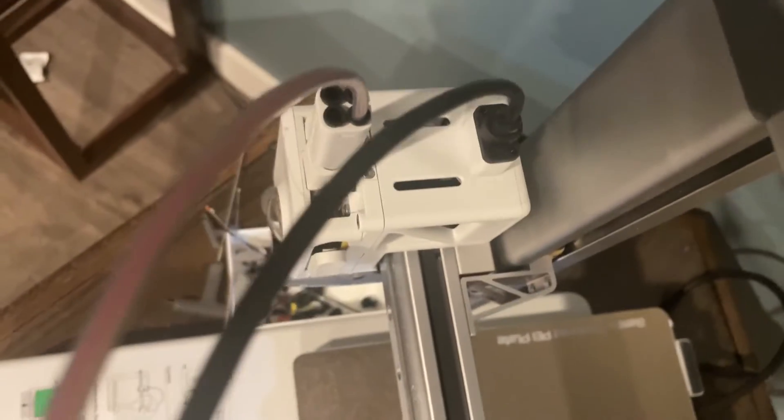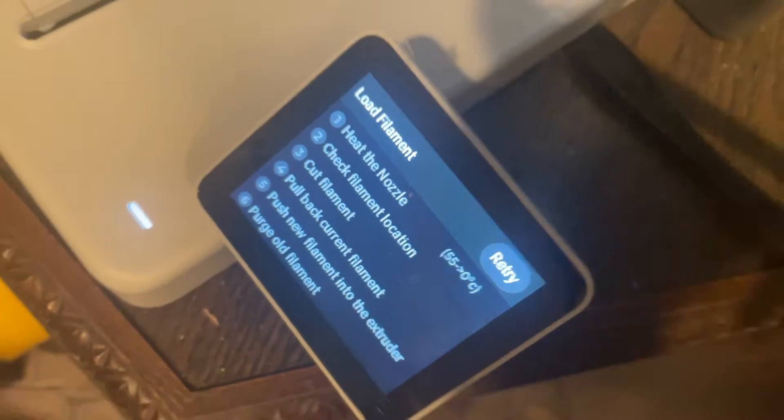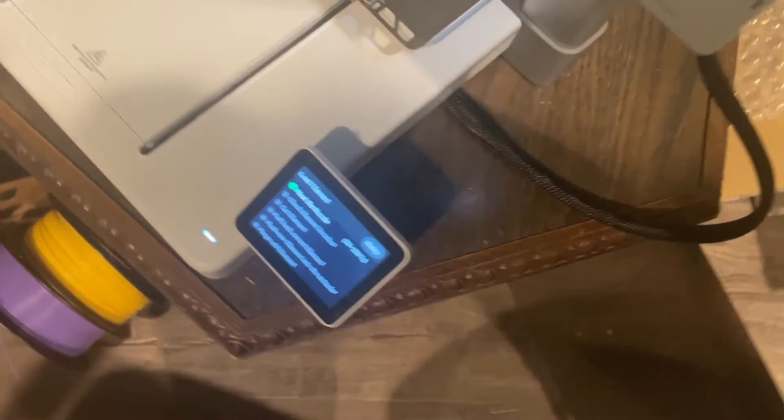Now you can see it starts going into the tube. The moment it reaches the tube, you will be almost there. And at one point, you will see a screen dot appear and you can start pressing the loading option.